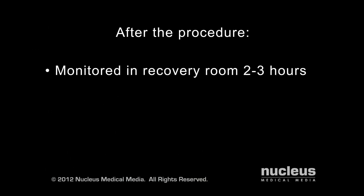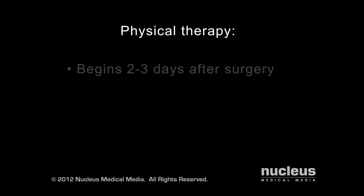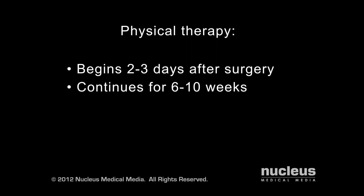After the procedure, you will go to the recovery room for two to three hours and then go home. You will likely need a knee brace and crutches for one to four weeks. Supervised physical therapy should begin two or three days after surgery and continue for six to ten weeks.